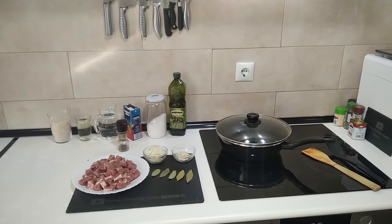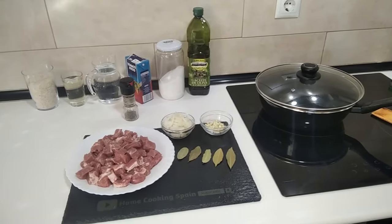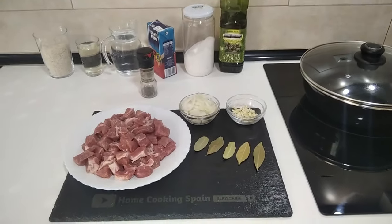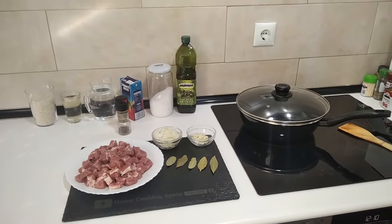Hello and welcome to Home Cooking Spain. Today I'm going to be cooking a traditional Spanish dinner which is lean pork in tomato sauce. So let's begin.